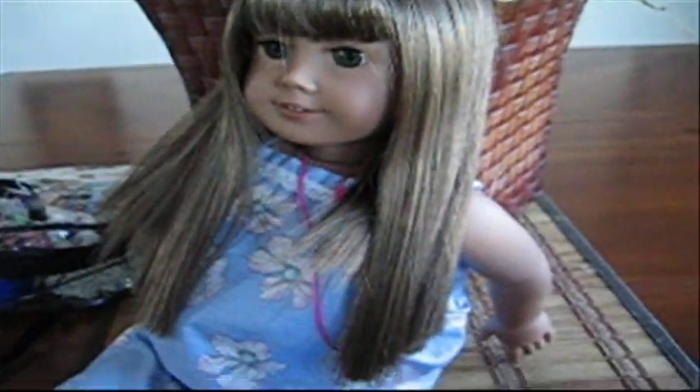So for this hairstyle, you're going to have to put your doll's hair over her shoulders. It's pretty easy — just take your hand and go like that. This hairstyle you'll need some practice for, especially for dolls with straight hair because their hair is just going to get annoying and go its own way. For this hairstyle, I'd recommend these kind of elastic bands that stretch more.